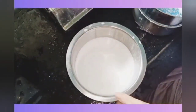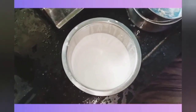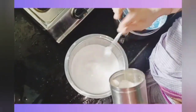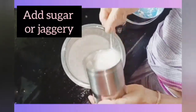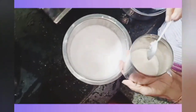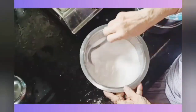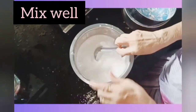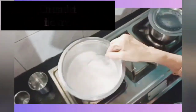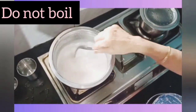Squeeze the milk as shown. Add some sugar or jaggery as you like and mix the mixture very well. Now turn on the gas and heat the coconut milk till it is lukewarm. Caution: do not boil.